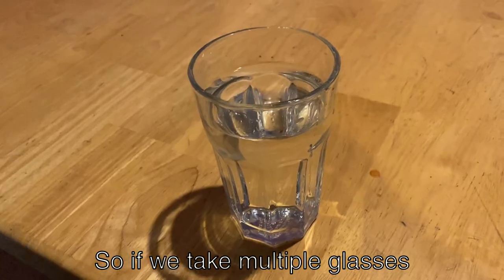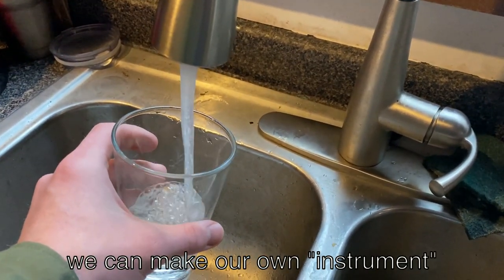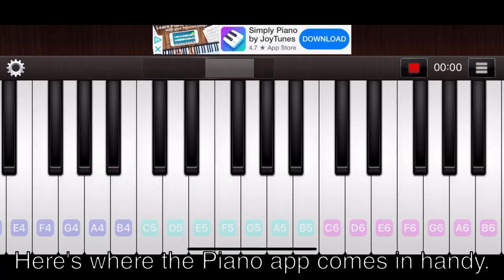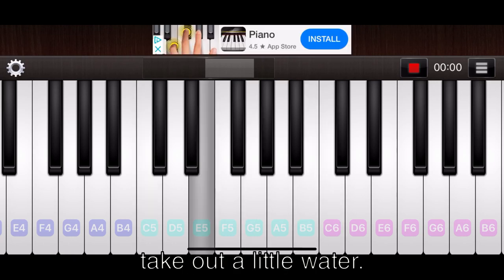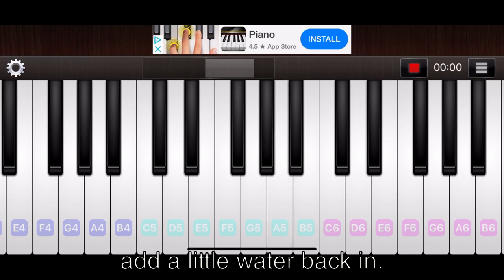So if we take multiple glasses and fill them with different amounts of water, we can make our own instrument with multiple notes to choose from. Here's where the Piano app comes in handy. Pick a note on the piano that you want to play on the glass. If the glass's note is too low, take out a little water. If the note is too high, add a little water back in.